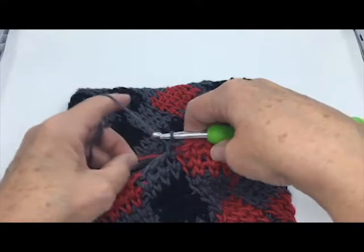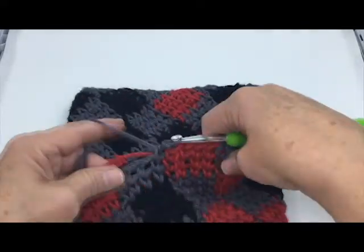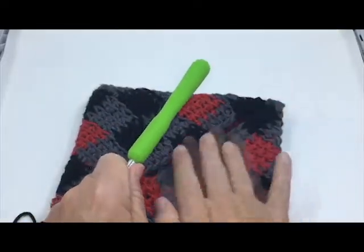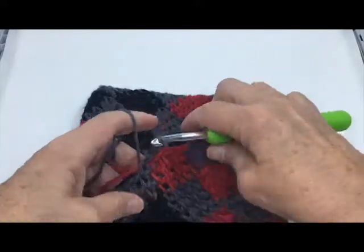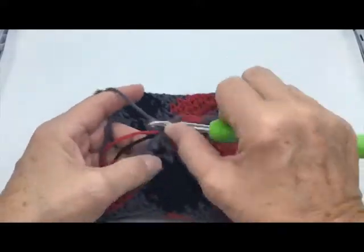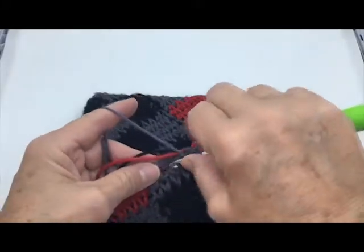If you want, you can pick up that red and just tug it a little so it's the same height as the other stitches, making sure the other one is even. You don't want to pull any of the other threads too tight — you want your work to lay flat. And that's how that is done — it's very simple.